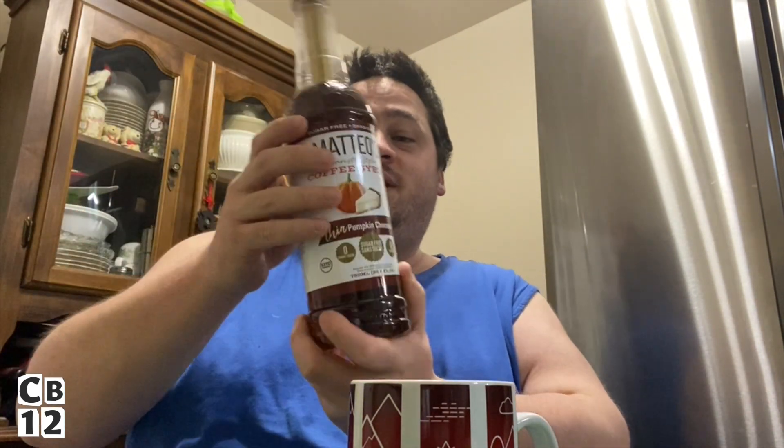This is phenomenal — it's delicious. You guys gotta try it. Just two pumps of the pumpkin cheesecake syrup — this is sugar free — and some French vanilla International Delight creamer. I mean, International Delight creamer works for anything.